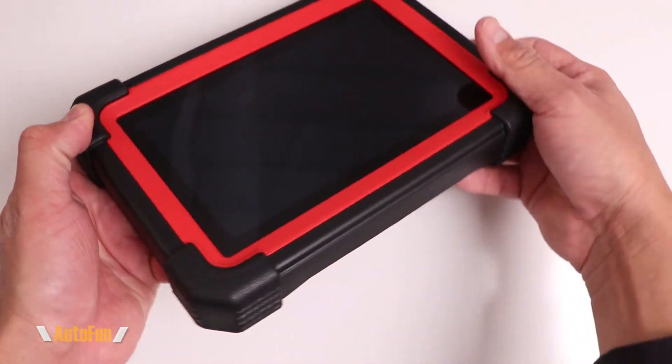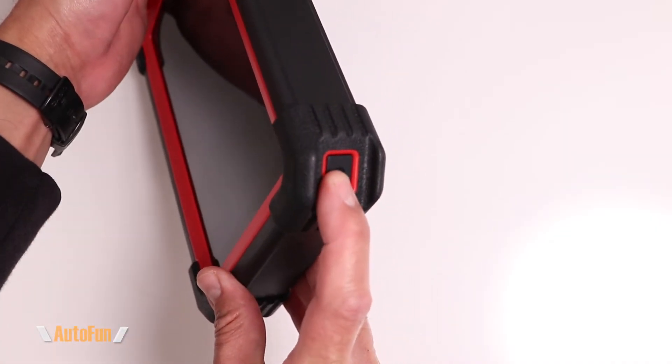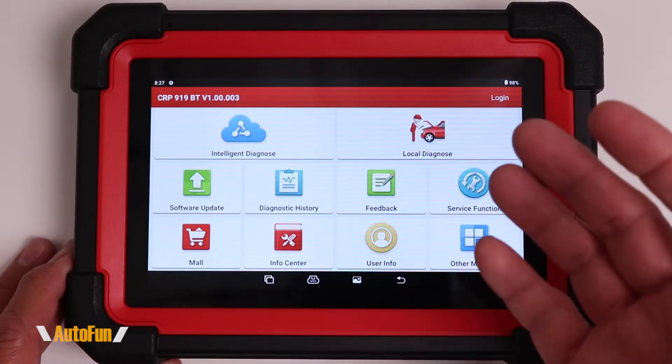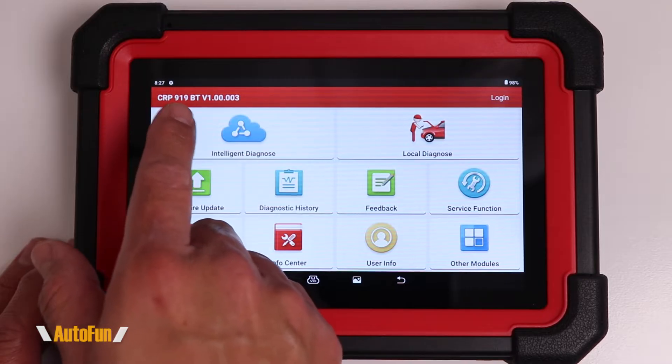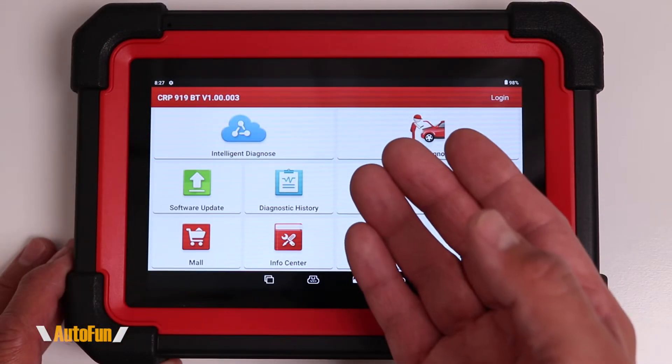Also notice that there is a power button on the opposite corner right here, so I'm going to press and hold that button down until the tablet turns on. The software is going to automatically launch, and what you'll find is your model number in the upper left corner, including the version of the app that you are currently running.